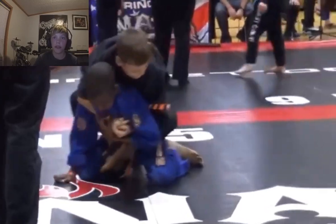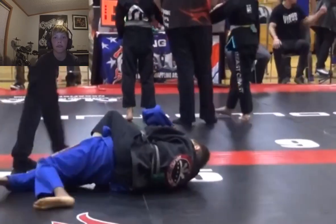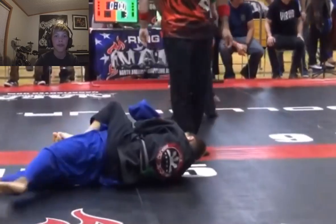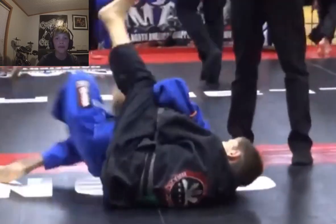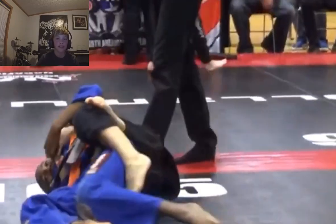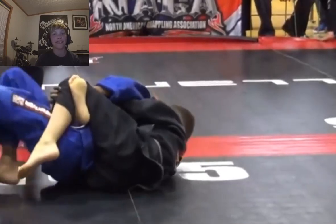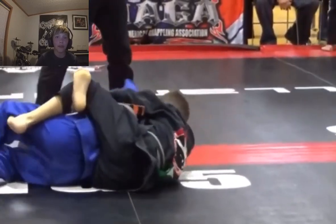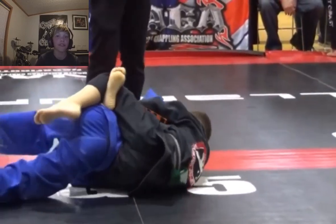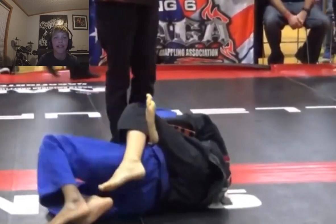The kid in the black gi just went for a hip-bump sweep and he got the back mount — that is great, that is awesome. You know, that's hard to do. Kudos to him. That was a fantastic job and he has a nasty looking body triangle.